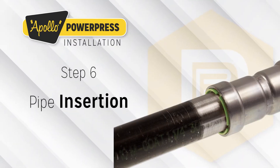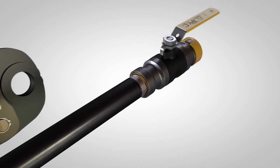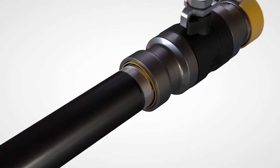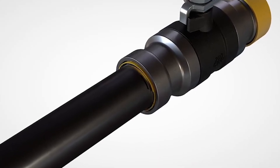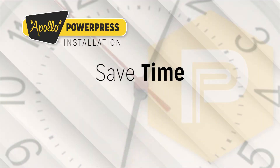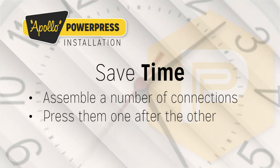Step 6: Pipe Insertion. Insert the tube carefully into the press fitting up to the marked insertion depth, pushing it in the direction of the axis. Be careful not to cock or tilt the tube when inserting into the fitting, as failure to do so may result in damage to the O-ring seal. The insertion depth marking must remain visible. In the case of fittings without a stop, the fitting should be inserted at least as far as the marked insertion depth. If assembly is difficult due to snugness of fit, a lubricant such as water or soap can be used. Under no circumstances may oils, fats, or grease be used as lubricants. Time may be saved by first assembling a number of connections and then pressing the various pipe connections one after the other.